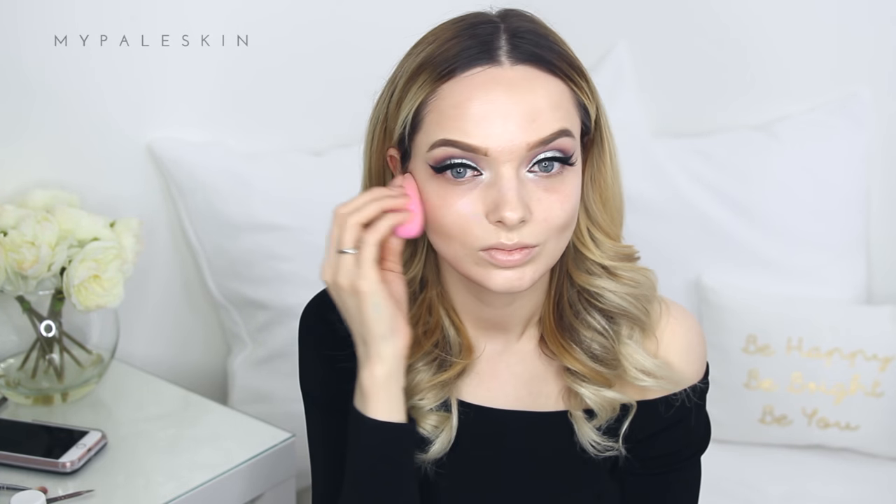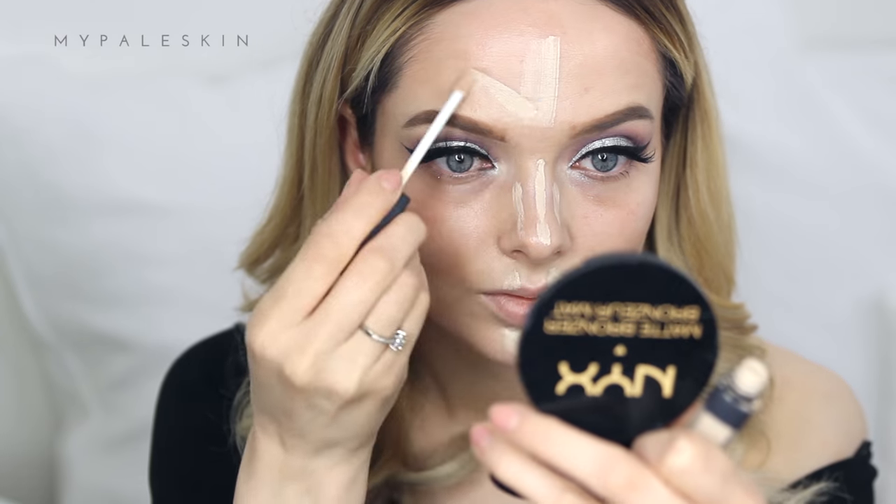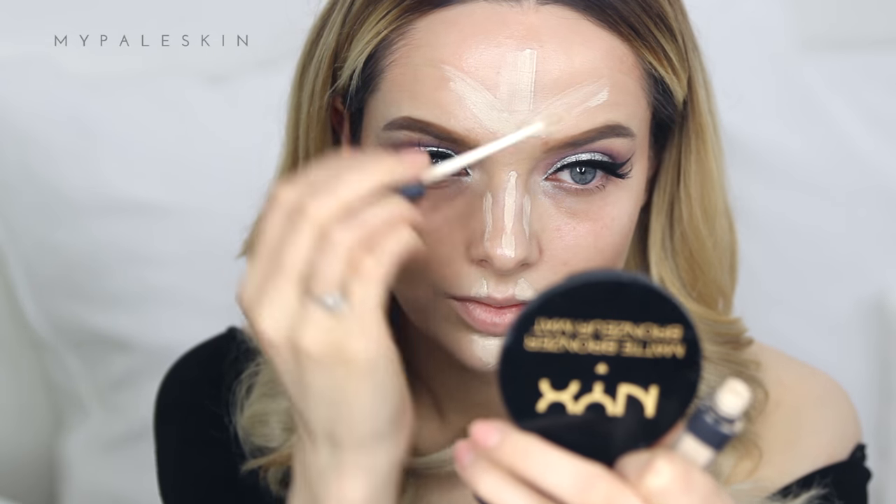To highlight, I'm going back to the NARS Radiant Creamy Concealer in the shade Chantilly, applying it onto my chin, nose, upper lip, and the sides of my nose and forehead. Once applied and I'm happy with the placement, I use the same sponge to blend it into my base for a smooth transition. Take your time, especially if you're still learning.